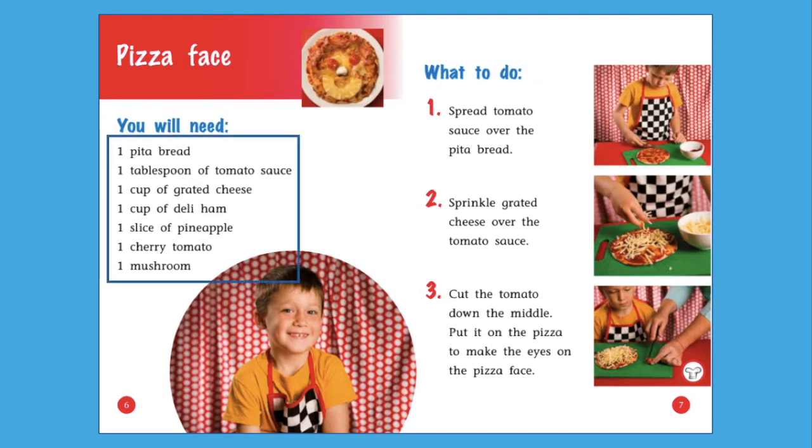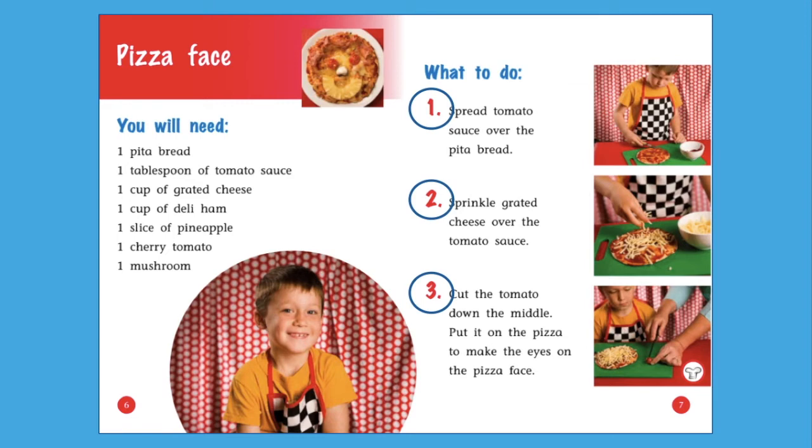One pita bread, one tablespoon of tomato sauce, one cup of grated cheese, one cup of deli ham, one slice of pineapple, one cherry tomato, one mushroom. Did you notice this part called 'What to do'? These are the steps we need to follow to make a pizza face. Did you notice the numbers beside each direction? They show us the order of the steps to follow.